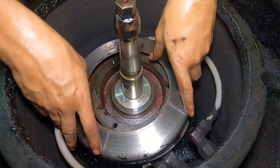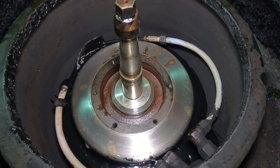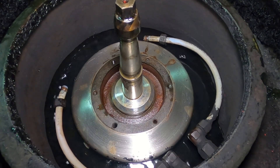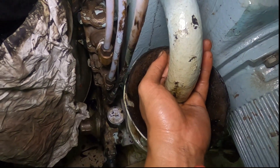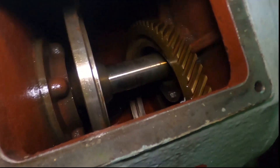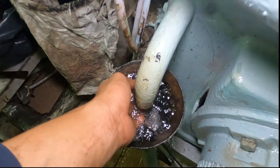Now we test the bearing housing assembly for leaks by opening the water hose from the closing valve and plugging the water drain — you will see what I mean in a moment. This is the water drain covered with my hand. We visually check for leaks in the sump — and in this case it looks good, no leaks at all. We've done a good job here, fellas. Test is over — release the water and close the valve.